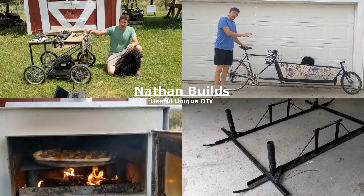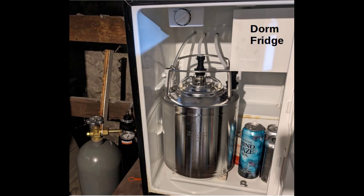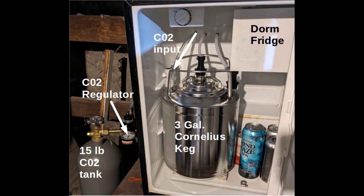This is the heart of the system — it's a small refrigerator, actually my own old dorm refrigerator. In the middle is a small Cornelius keg. One side has the CO2 tank, and that pushes CO2 at a fairly high pressure, about 40 PSI, into that Cornelius keg.